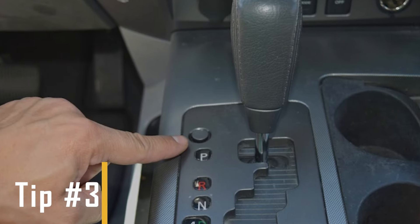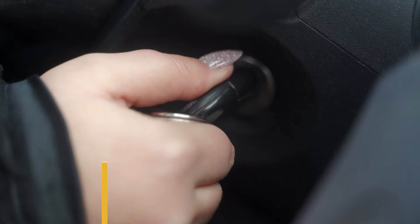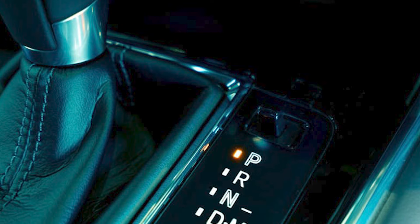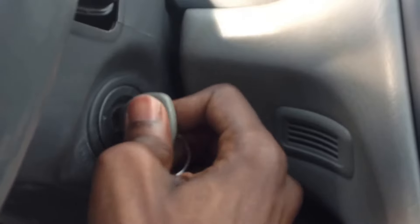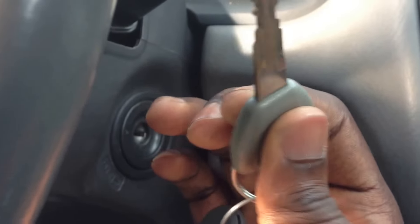Tip number three: the shifter in park position. To successfully remove the key from the ignition of an automatic vehicle, make sure that the shifter is in the park position. If the key is stuck due to a faulty shifter switch, the car may mistakenly believe the shifter is in another position. Press the brake pedal, try turning the ignition switch back one more turn, and jiggle the key while moving the shifter between the park and neutral positions to dislodge it.